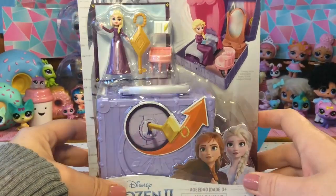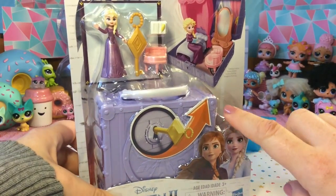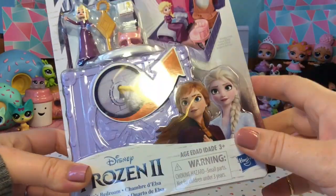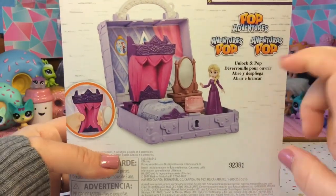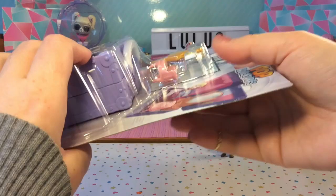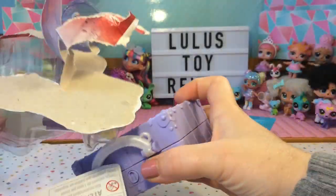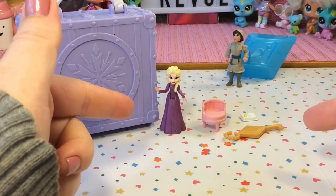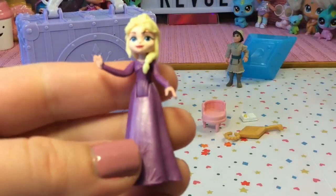Here is our Frozen 2 playset — this is Elsa's bedroom. We have Elsa, a key, a little chair, and a book. The packaging is super cute with Anna and Elsa on the front, and on the back we can see what's inside. Let's go ahead and open it. Before we open our playset, let's take a look at Elsa and the accessories that came with it.